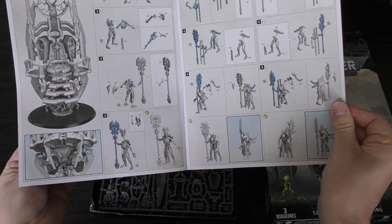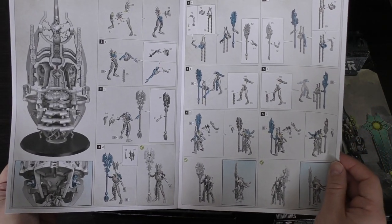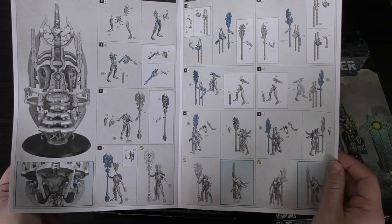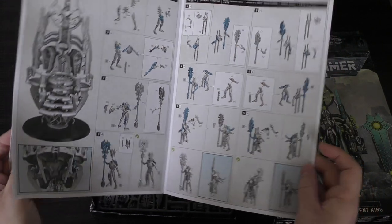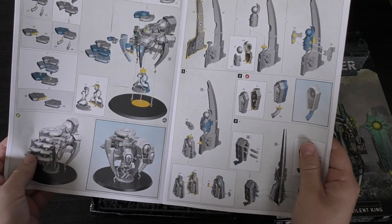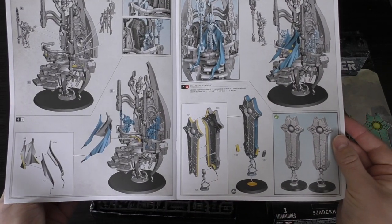This is going to take a while. What I'm going to do is actually build him in the live stream on Wednesday evening, so please do join me at 7 o'clock BST. I don't think I'm going to complete him in the timeframe, but I'm going to start at 7 o'clock so I hope you join me.